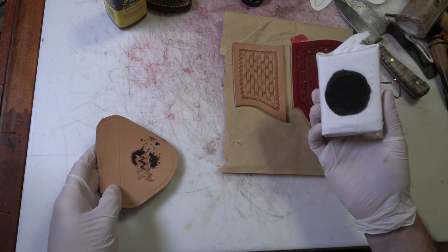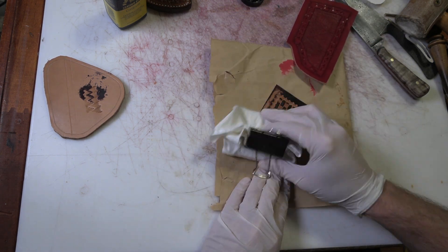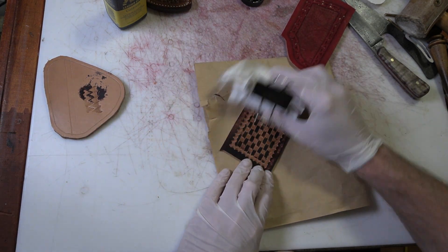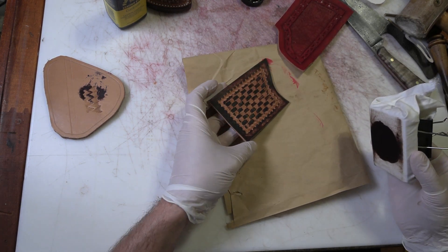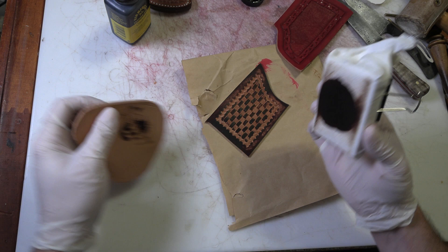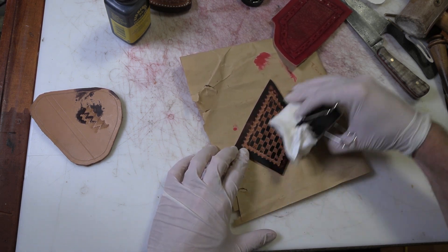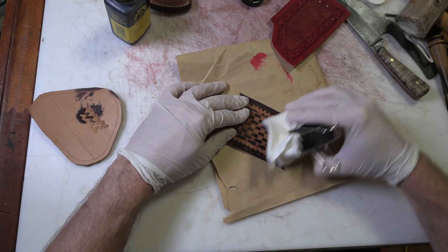You can even blot a little bit off on a scrap. We're going to start with this basket weave pattern. I'll need a little bit more. I'm using a really dark brown dye — dark reddish brown — that's called cordovan, made by Fiebing's. There's a lot of different colors called cordovan, everywhere from a reddish color to — like I said — this is almost so dark it's almost black.